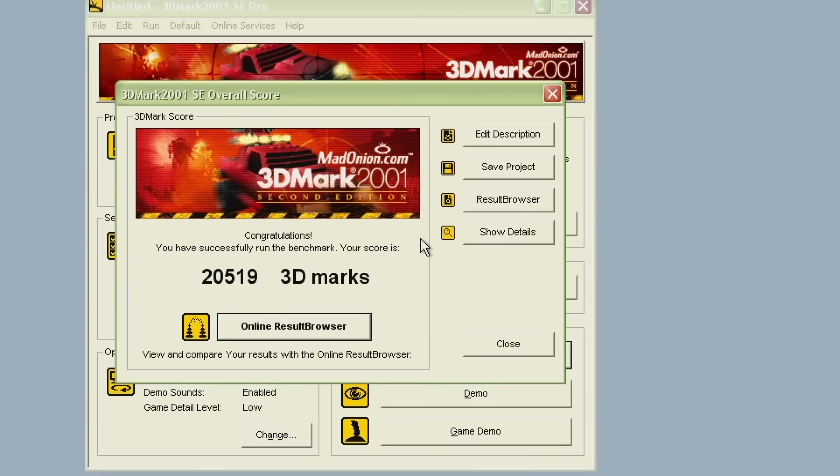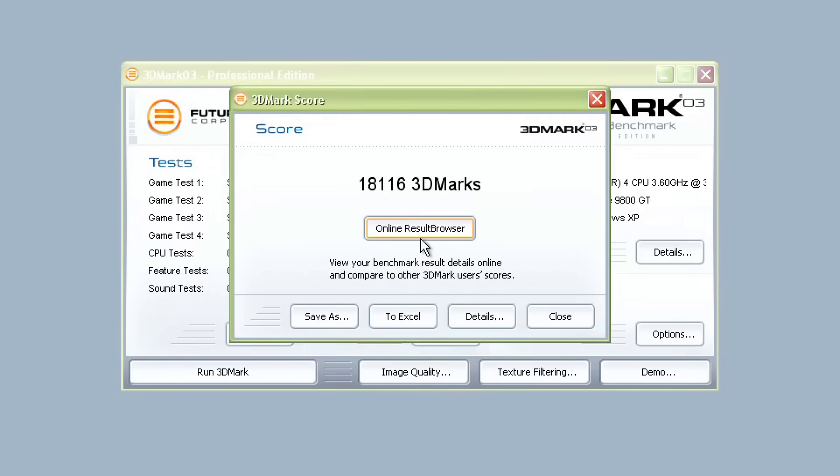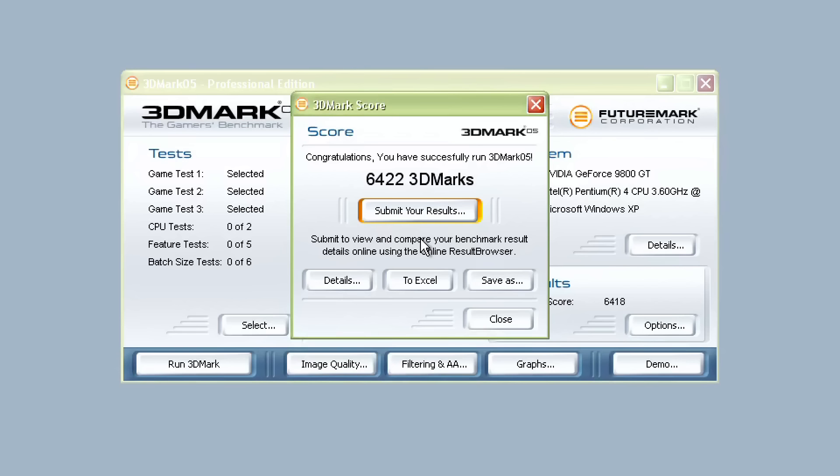Let's run 3DMark. In 2001 SE we're getting 20,519. In 2003 we're getting 18,116. And in 2005 we're getting 6,422.